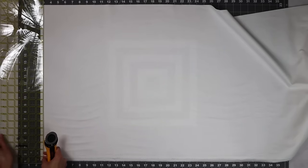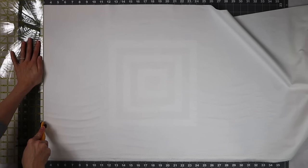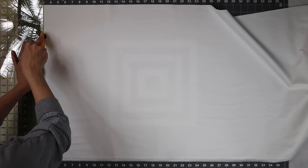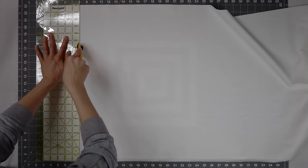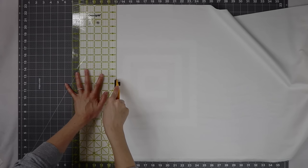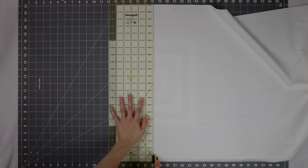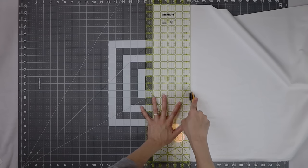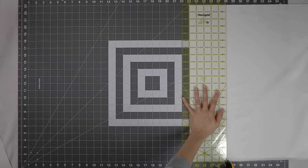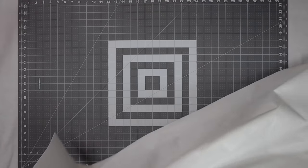We'll start our project by cutting our background fabric. I'm using a white background to really stand out against my charm pack fabric. To get started I always square up the edge so I get a nice 90 degree angle, and then I'm just going to cut five inch strips. We'll need a total of five five-inch strips. I just changed my rotary blade — I'm testing out the endurance blade that Olfa offers and I'm really enjoying it, but the higher price tag makes me a little nervous because I tend to nick my blades.